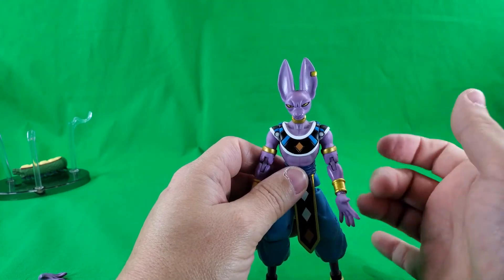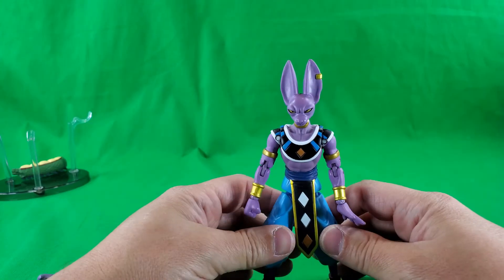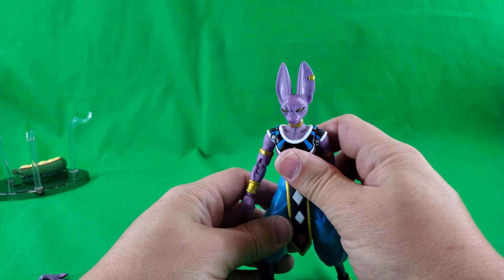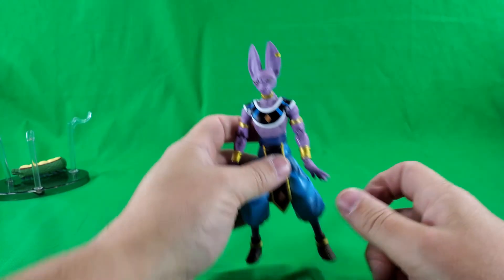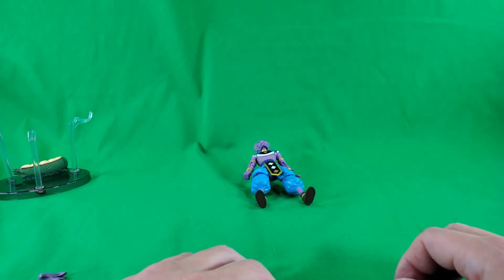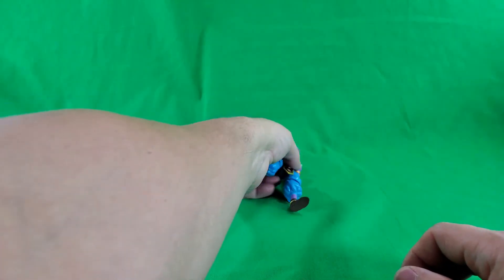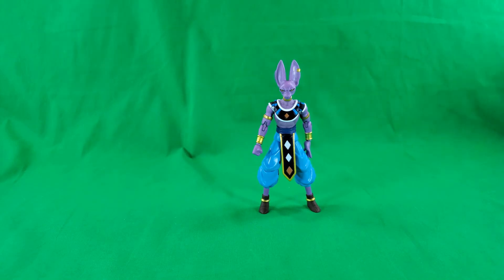That arm's really loose. That's kind of disappointing — I've been looking for this guy for a while. There's a look at Lord Beerus and his accessories. And now it's time for some comparisons, to see how he scales up with other lines.